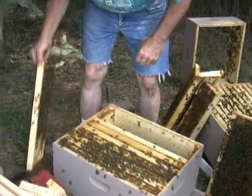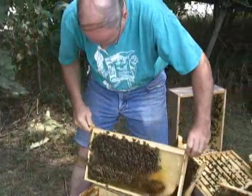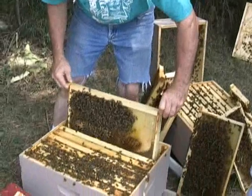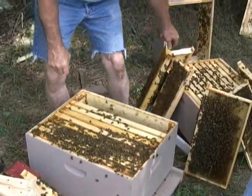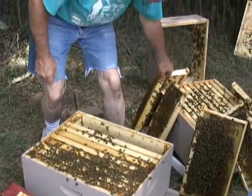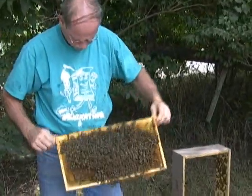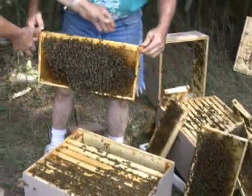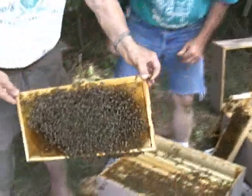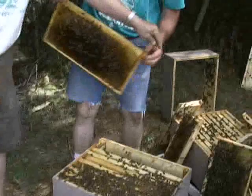Bee inspectors for the most part will take only a few frames out of each hive. They're looking primarily for brood frames and they'll examine the brood for disease. Then they'll put the hive back together the way it came. There are a bunch of good bees on the side of that. This is like taking a little package — this hive, yes it is.